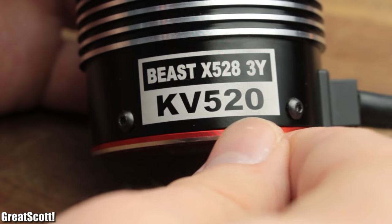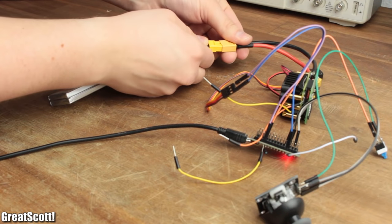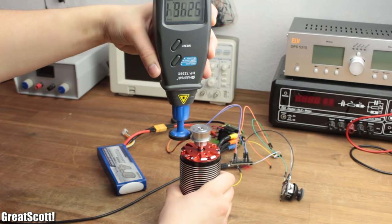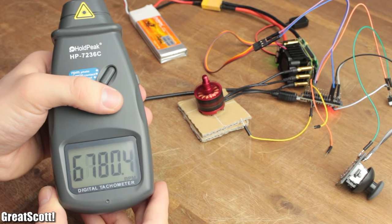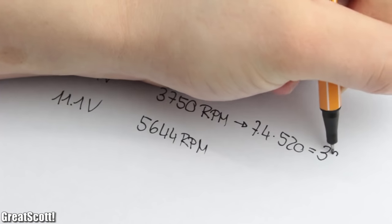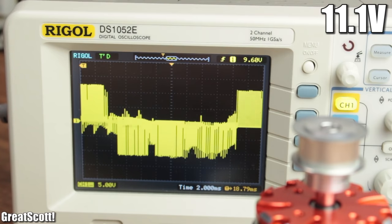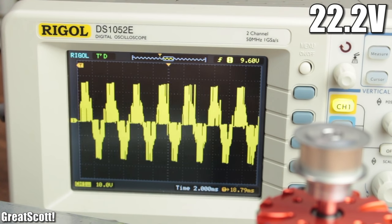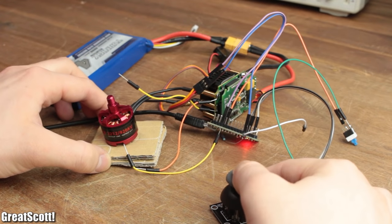Finally, let's talk about the KV rating, which stands for RPM per volt applied. Using a 7.4 V and 11.1 V battery as an example: with the 520 KV motor I reached a maximum RPM of 3750 and 5644, while with the 920 KV motor I reached a maximum of 6780 and 10500. So it is true that with a higher KV rating you get more RPM, and calculating with the ratings gives values close enough to reality. But ultimately it's not mainly the voltage that determines rotation speed — it's a higher ESC frequency that can be achieved with higher voltage, depending on the characteristic properties of the motor.